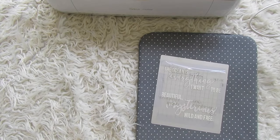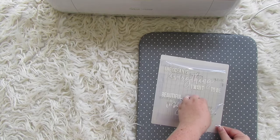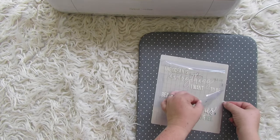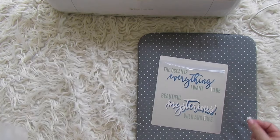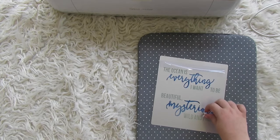Once done, lift the heat press straight up and set it aside to cool. That aluminum is hot — walk away, get a donut, come back in five to ten minutes. Then do a cool peel: once it's cool, peel the transfer sheet straight up. Look how vibrant that is! Infusible ink sheets always look dull, then once heated they become beautifully vibrant — it's always such a beautiful transformation.